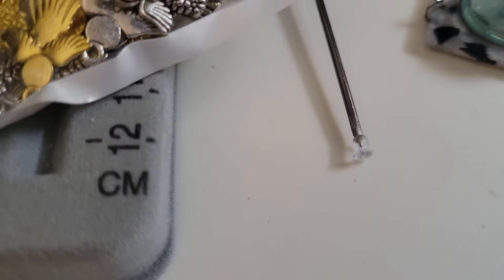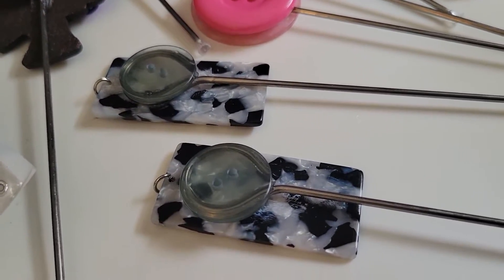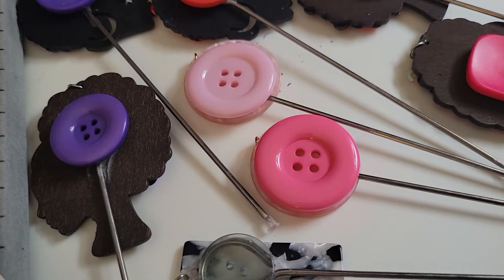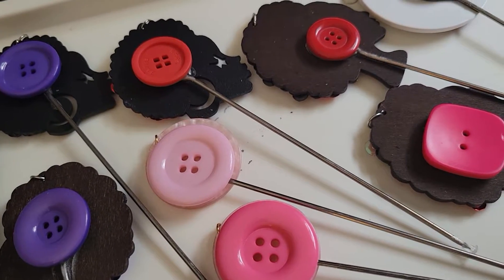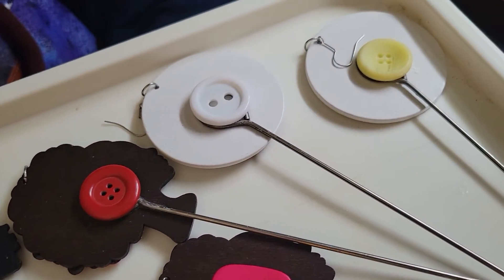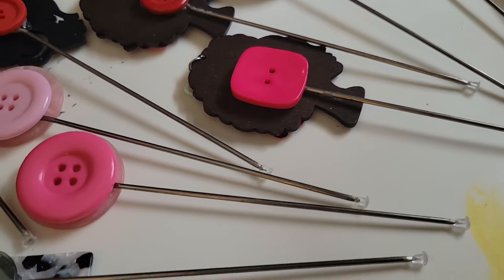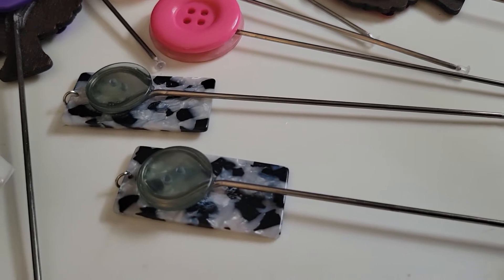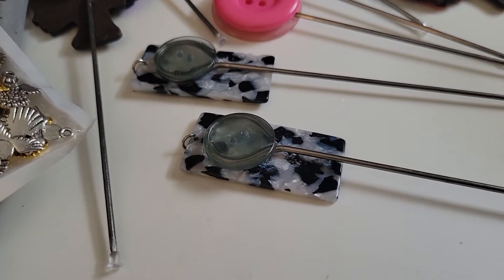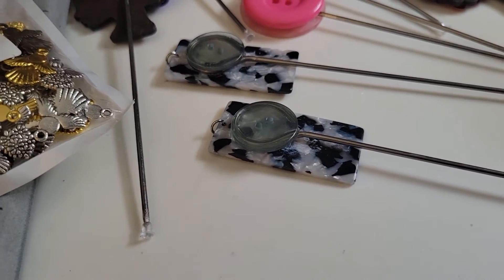I am making some unique pokey tools, and on the back of the pieces I have buttons. Some of these buttons will get decorated with a flower or a charm to kind of make the backs of them look better. I don't have the beads on them yet, but I have the beads lined up to put on them. I will be doing another video when they're complete.